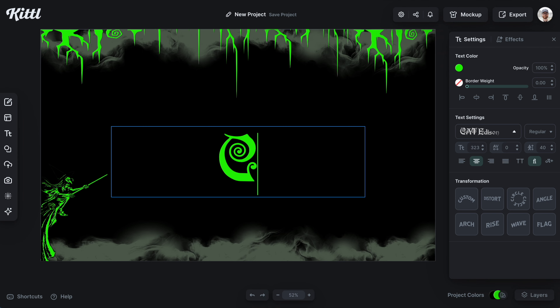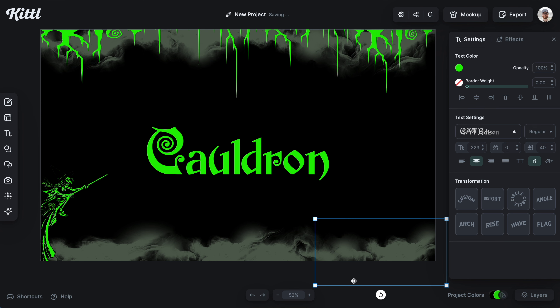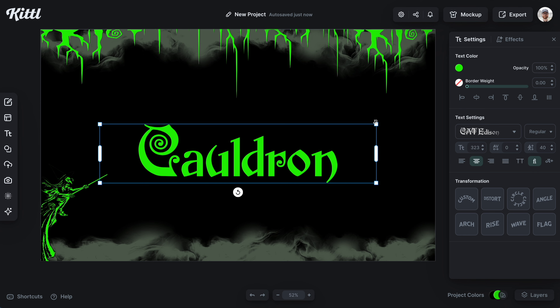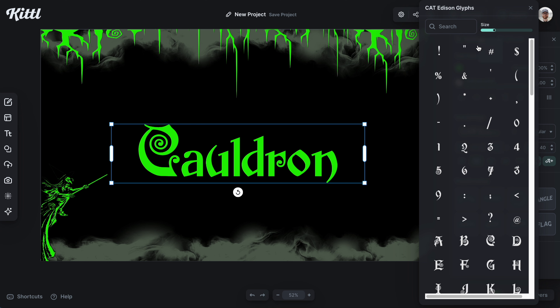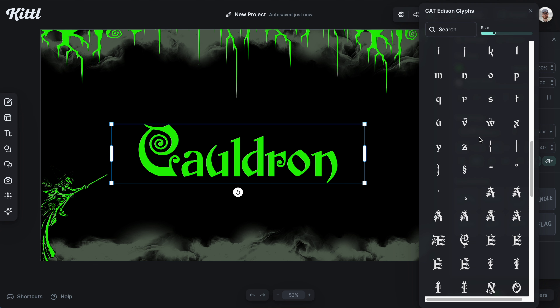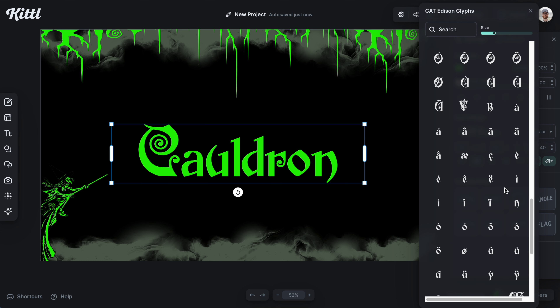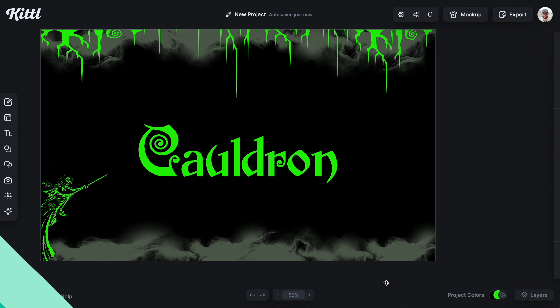Next up, we have Cat Edison, which I think again really hones in on the witch vibe. You can see here I've spelled out 'Cauldron' and it's just super nice — it gives me that Salem-style, very witchy vibe. If I go over here to the glyphs, look at all of these amazing-looking letters. There are variations of the different capital letters that'll give you a different vibe.